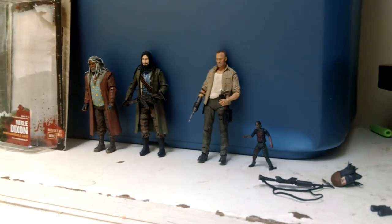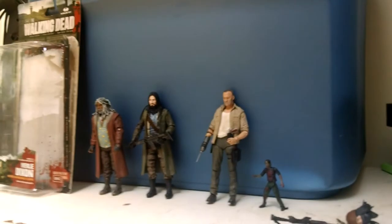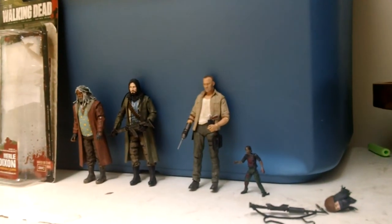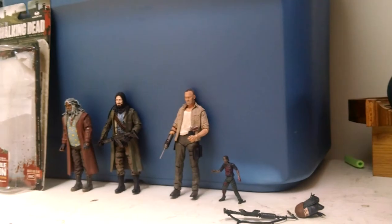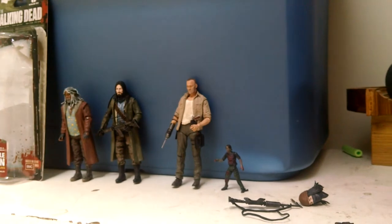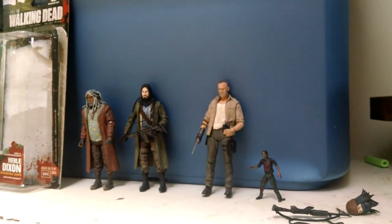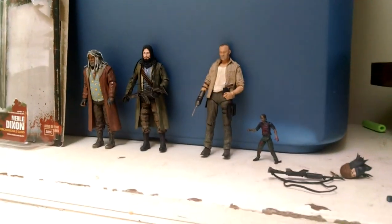So that's my whole collection, guys. I'll probably be getting some comic books in the future, because I usually read them online or borrow them from friends. But yeah, that's it for now. This is my whole Walking Dead collection. So yeah, that's it for today, guys. See you guys later and bye!